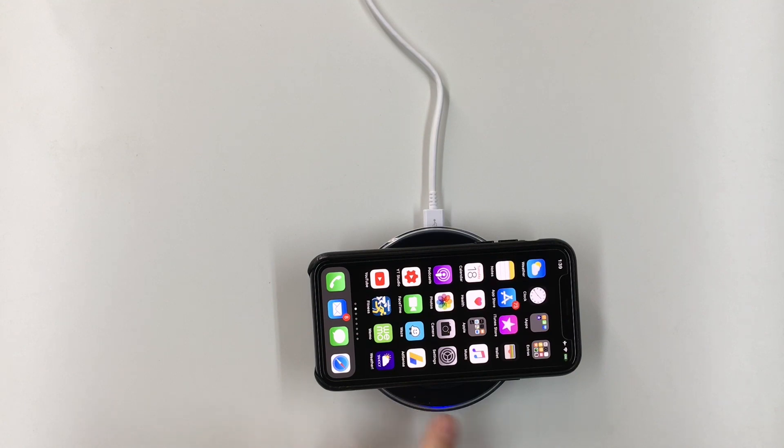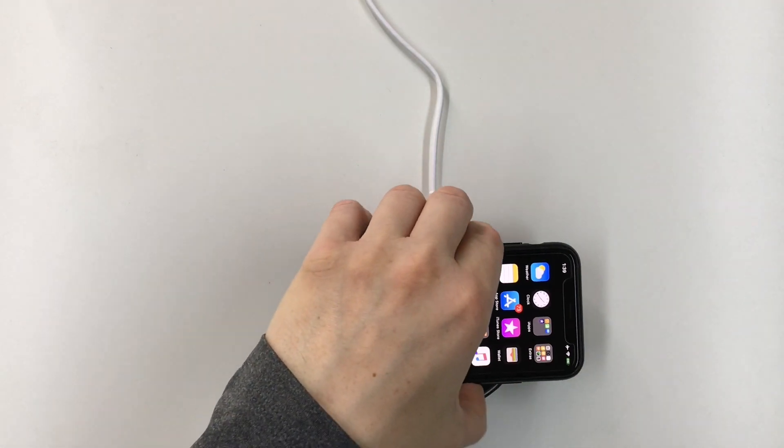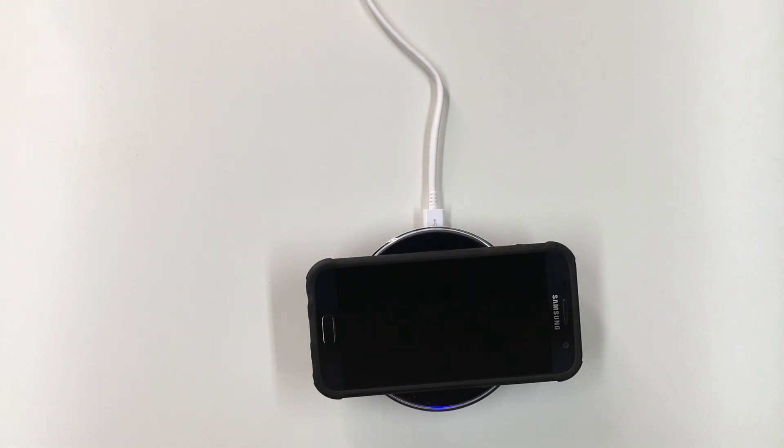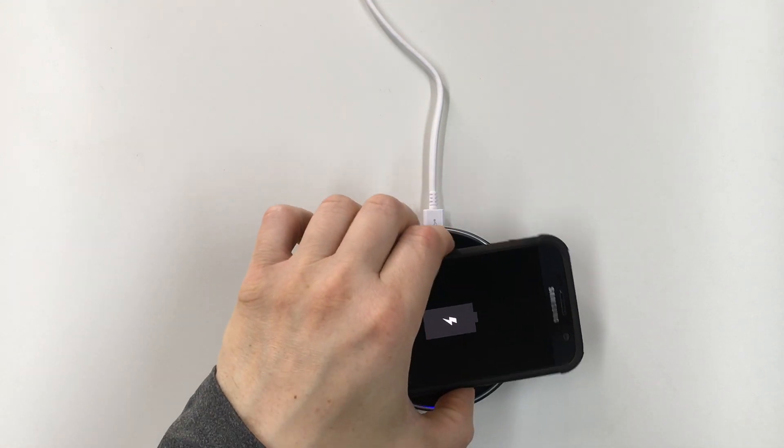Now this light is always going to stay blue, even when the phone is fully charged. If you have a Samsung phone, this one is probably completely uncharged — that's starting to charge there. This LED will turn green when it is fully charged.